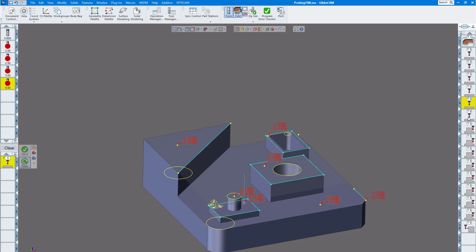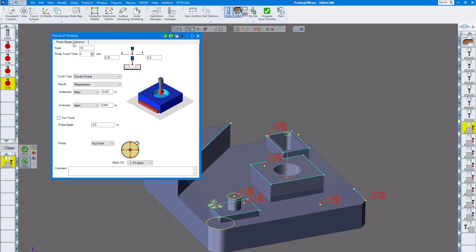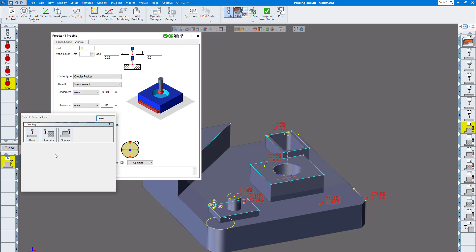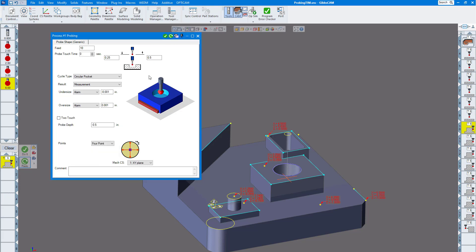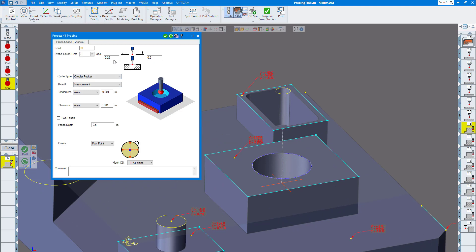The next one I want to show you is probe shapes — generic. If I click on change process, you can see I'm now selecting shapes. The first thing I want to do is probe the bore here. I'm going to wrap it a quarter inch above Z zero and choose a circular pocket. You can do a measurement or a work fixture — if you want to just measure it and output that location, or set a work fixture such as G54, G55, G56, whatever you'd like.